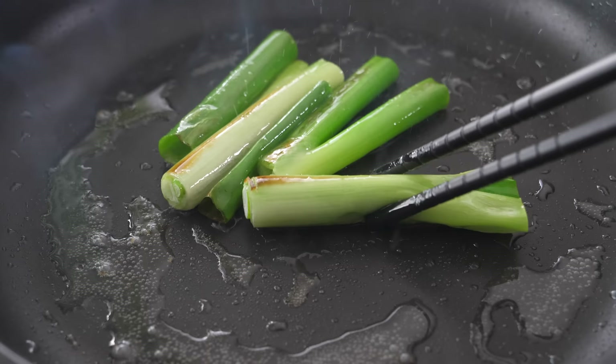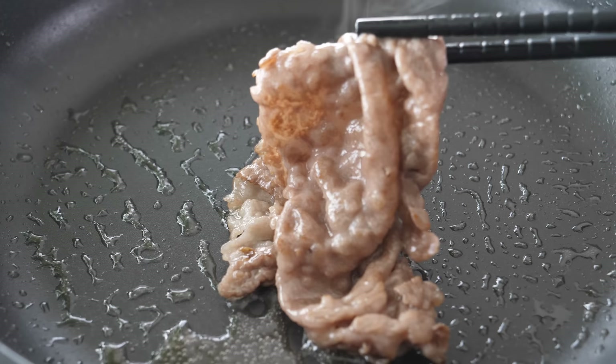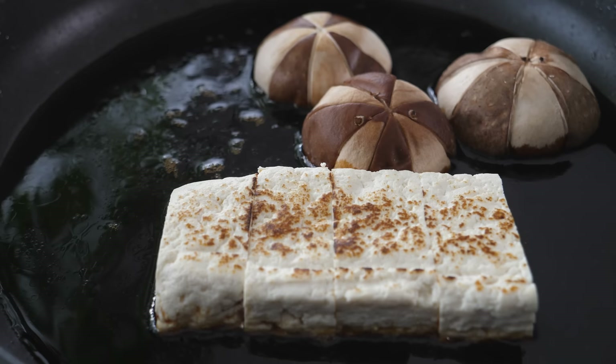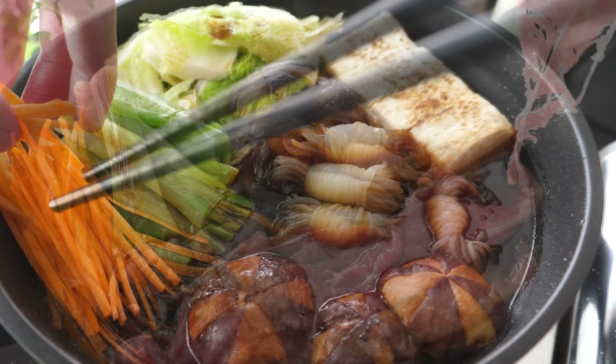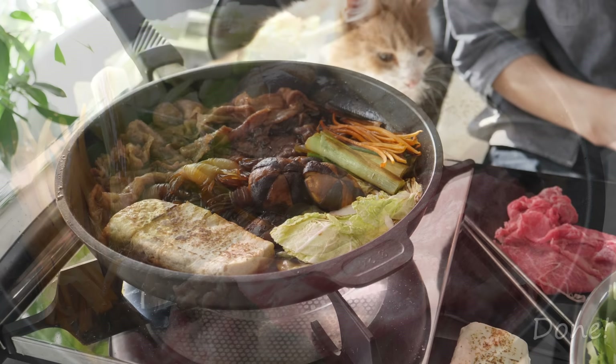Melt the beef fat and cook the green onion in the sukiyaki pot to add flavor to the sauce. Then add the sauce and cook the tofu, mushroom, and konnyaku. Finally, place everything else. Normally, sukiyaki is eaten together with family or friends, so please enjoy a sukiyaki party. Itadakimasu.